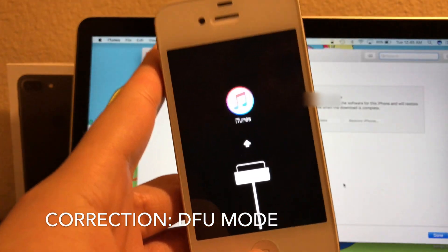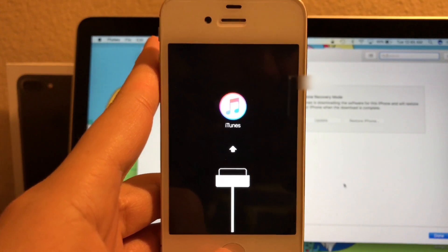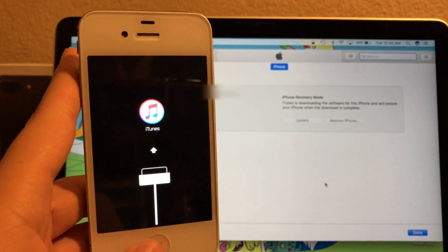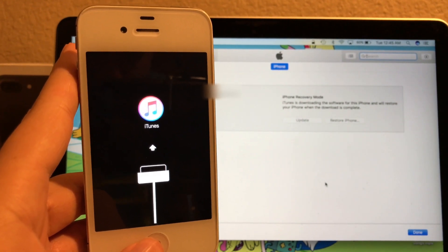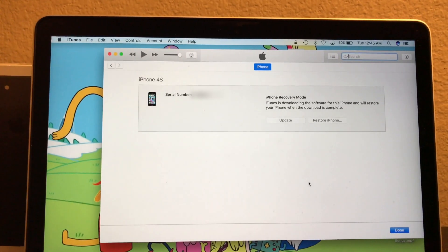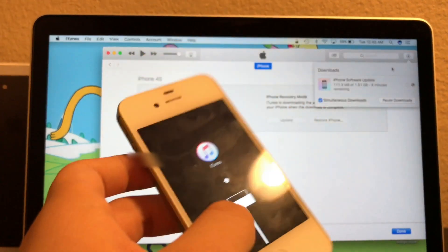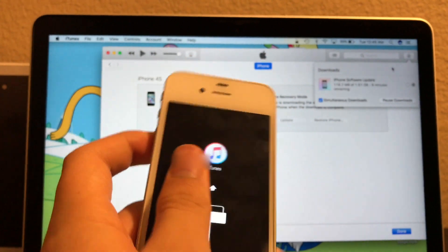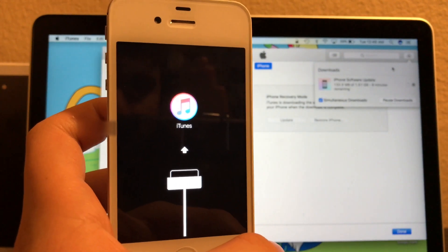It's still in this mode here, as you guys can see. I am going to take a picture of this right here just for a thumbnail. It's downloading the update for this phone right now, so I am going to be right back after the update is finished.